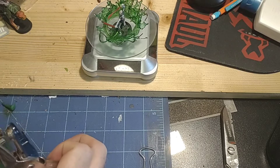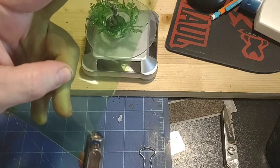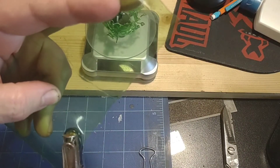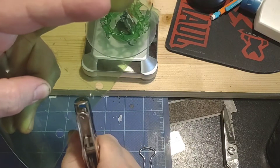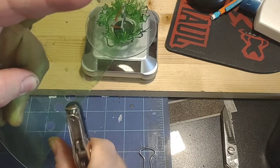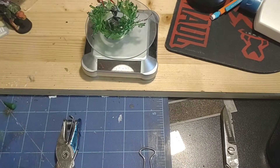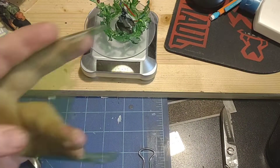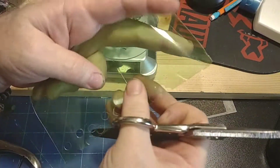First, trim yourself a piece of plastic out of a soda bottle. With a regular hole punch, go in and punch a bunch of random holes, overlapping and cutting into one another on the edge — just a bunch of holes.